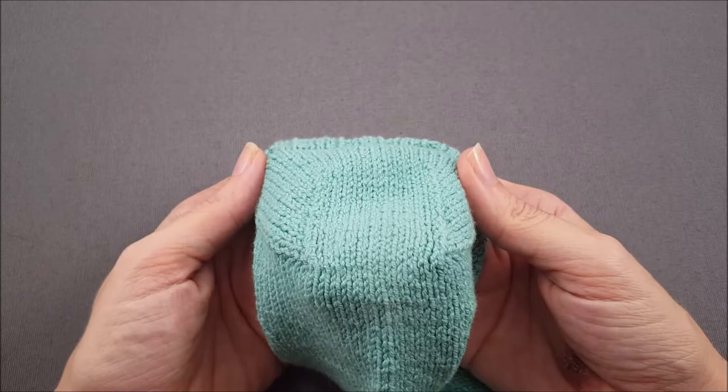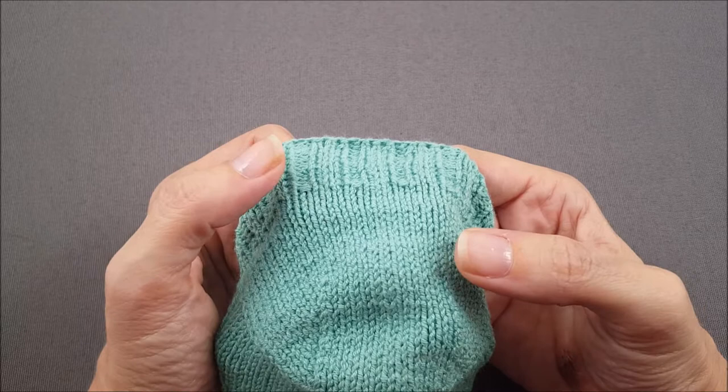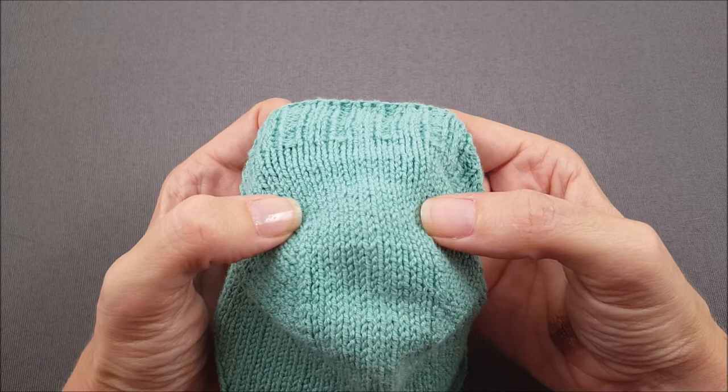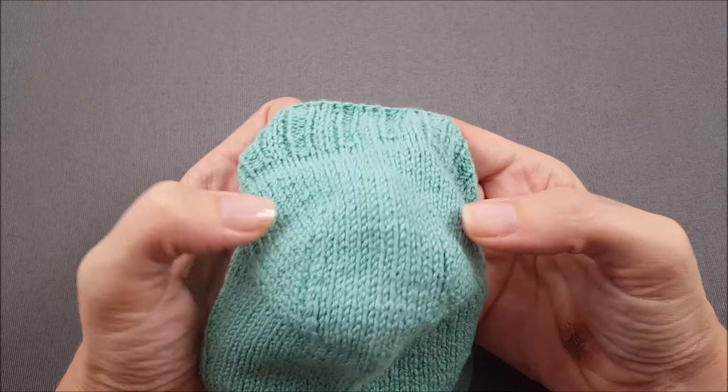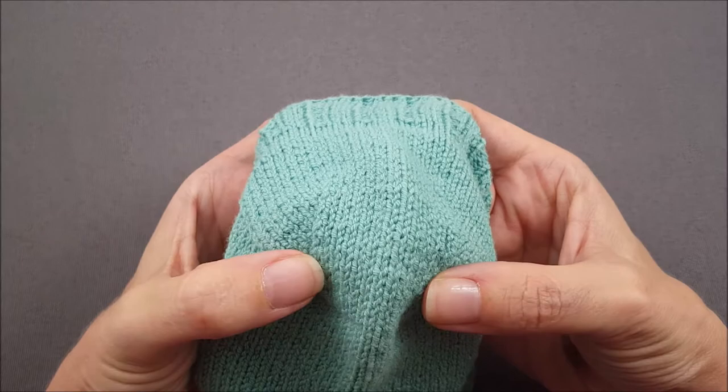Also if you look at the bottom of the sock you'll notice that there's no turn heel. So instead the heel shaping is created by dividing the last row of the heel flap into three sections. The center section becomes a neat rectangular band that runs down the back of the heel all the way to the bottom of the foot. Stitches are decreased on either side of the band while still knitting across full rows of the heel, so the stitches of the sock heel taper down around the bottom of the foot.